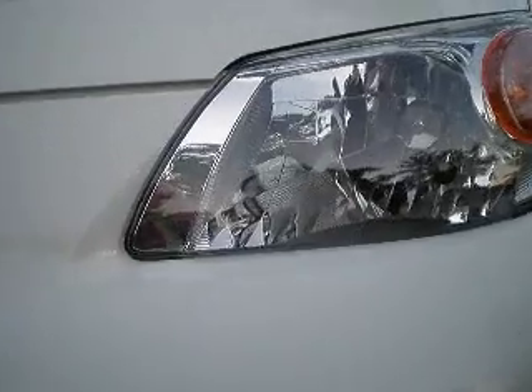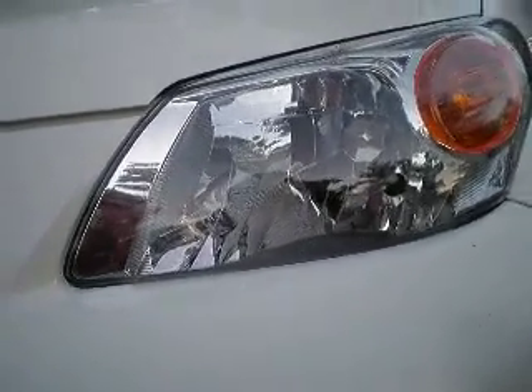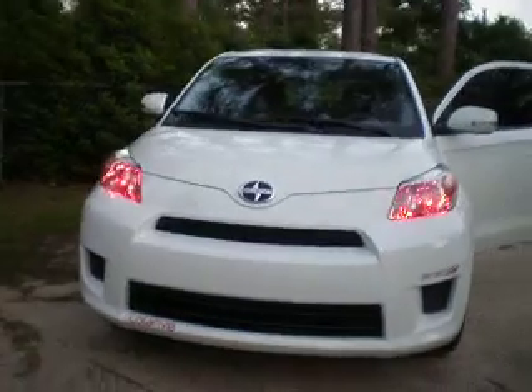I've also changed my LEDs to red. I got some new Piaa headlights — I want HIDs but I'll get that soon. Here's the red LEDs. I get a lot of compliments on those, looks mean. A lot of people like them.